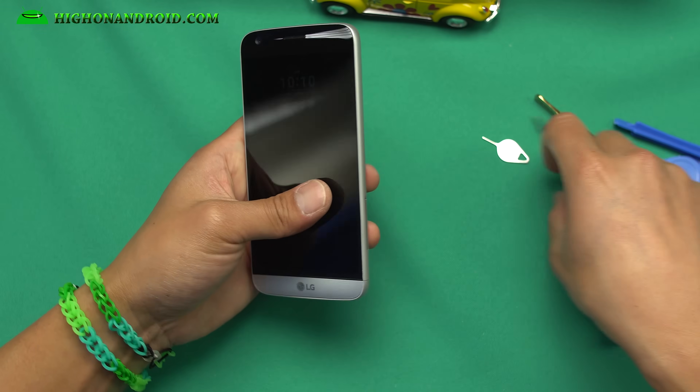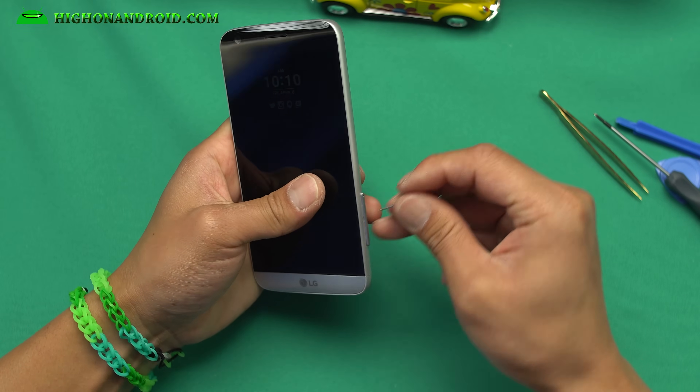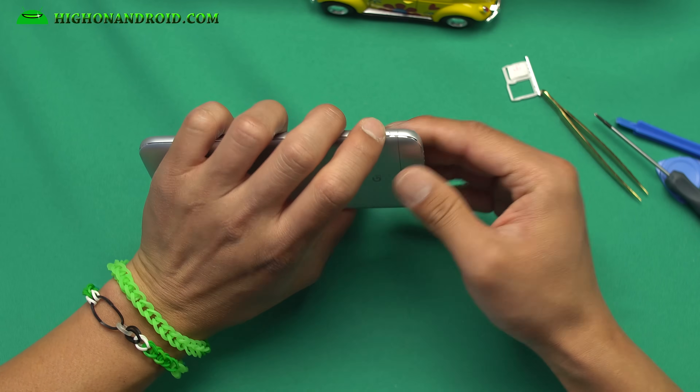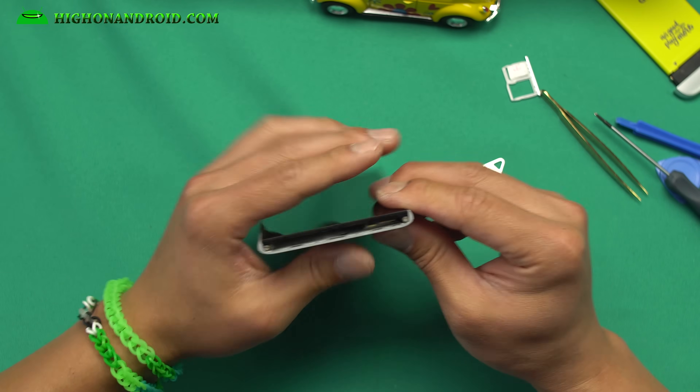The first thing you will want to do is obviously take out all your SIM card and SD card. Take them out, and also take out any modules or your battery pack. Take it out. That's pretty much it.